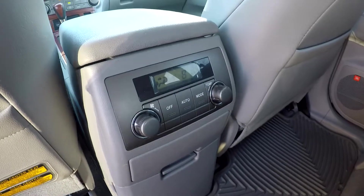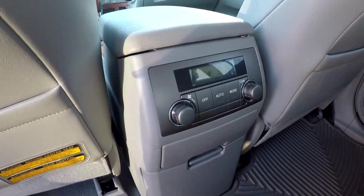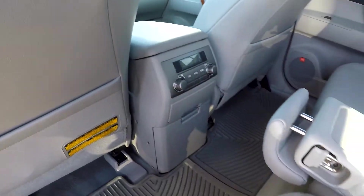You will look here in the middle and see that you are going to have a little bit of climate control back here for your back seat passengers also.